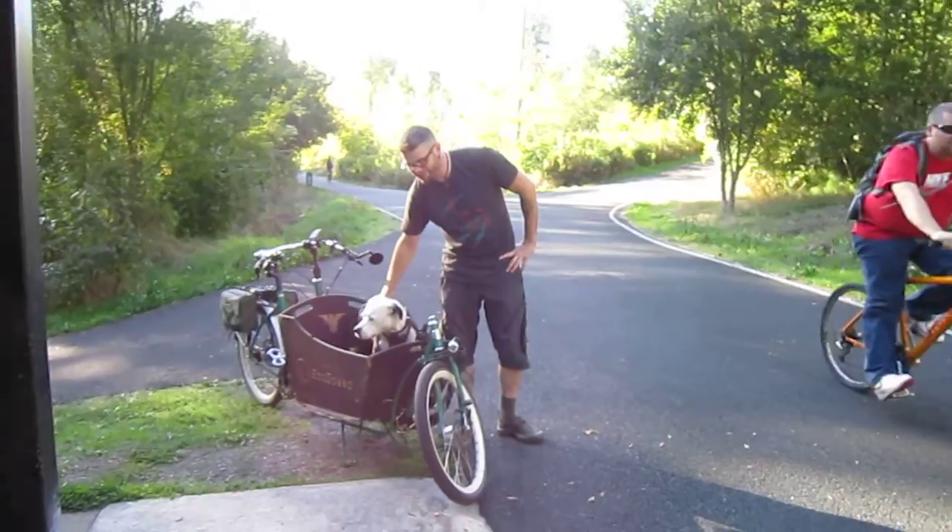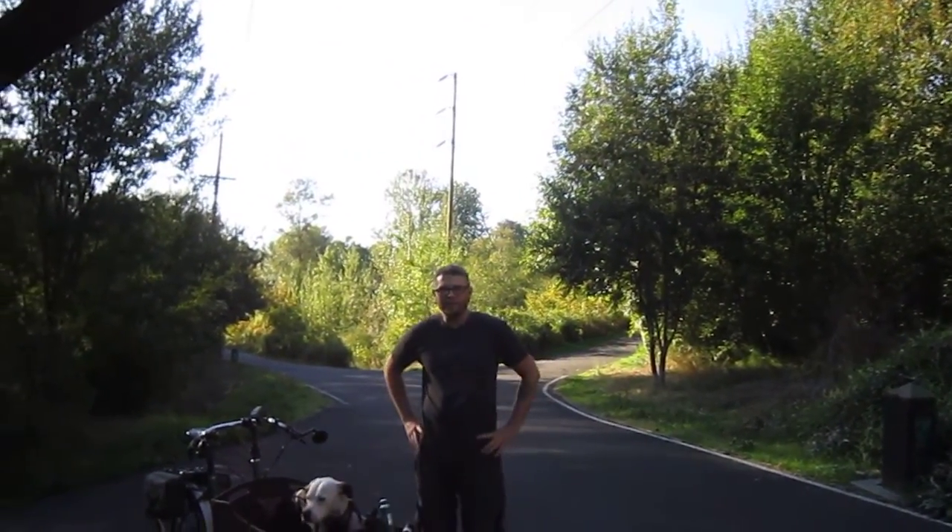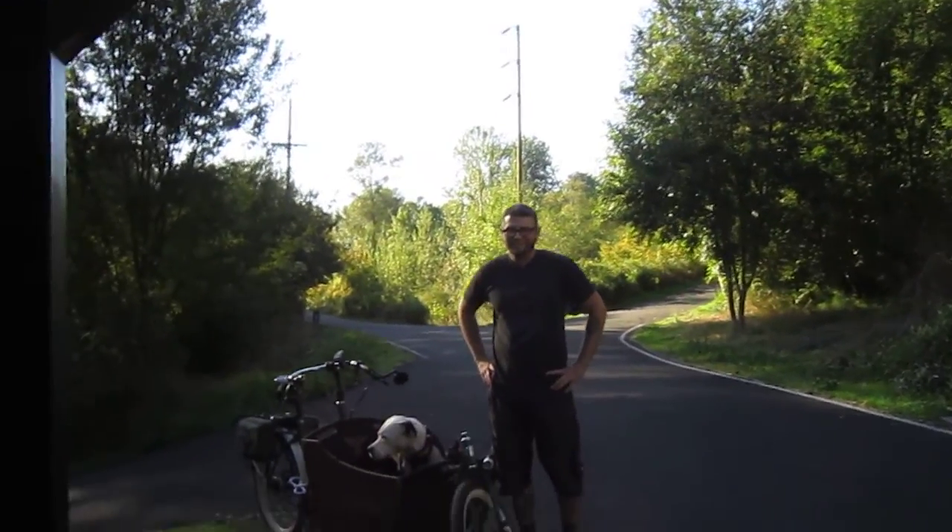He's riding his Nomad on his own personal — is that a bullet? No, this is a Metrofeet. It's a local company that makes cargo bikes. Well, we're going to go up the steep hill over here and see how this Nomad performs.